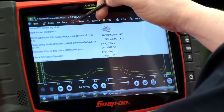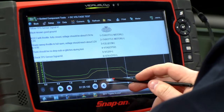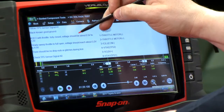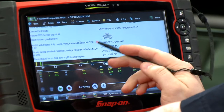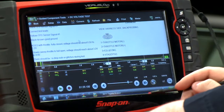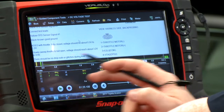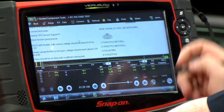Now I need to turn on my cursors to make some measurements — I'll click Cursors, Show, put one there and one there, and see what I get. Looking at the specs: key on, engine off, with throttle fully closed on sensor one should be about 0.5 to 1.2 volts. We're getting 0.81 volts fully closed, so that's good. Full open should be about 3.2 to 4.9 volts, and I'm getting 4.07 volts — so that's pretty good.